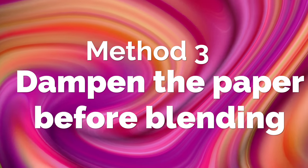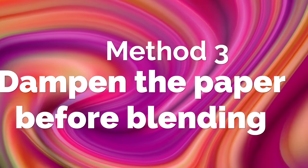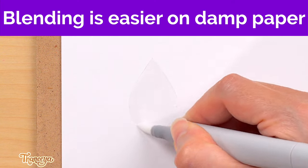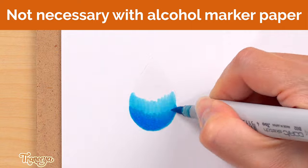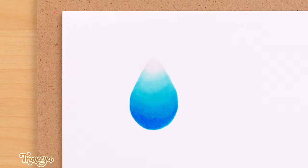Another way that you can use the colorless blender for actual blending is to use it to dampen an area on your paper, like I'm doing here, before you blend. Blending is a lot easier when your paper is damp, so this will help the colors blend together. If you're using alcohol marker paper, you usually won't need to do this, but it might come in handy if you're using a paper like cardstock.